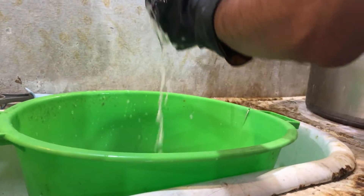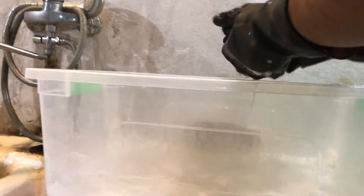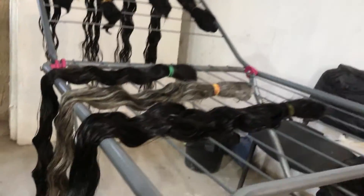After washing a kilogram of hair, the water usually gets pretty dirty. At this stage I usually change the water.